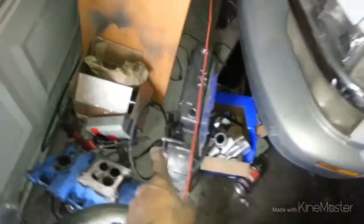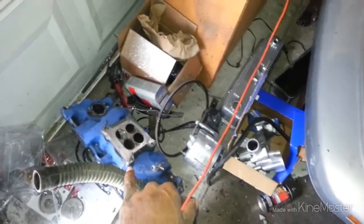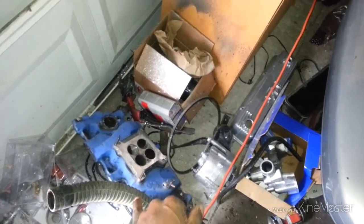I got motor parts everywhere. Anybody need an intake? Stock 350 intake, let me know. I got the manifolds too, the stock manifolds — 69 Chevy and Paula.